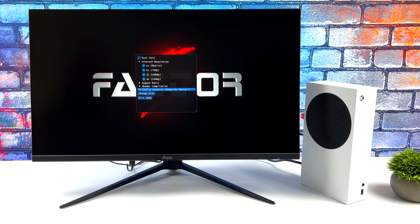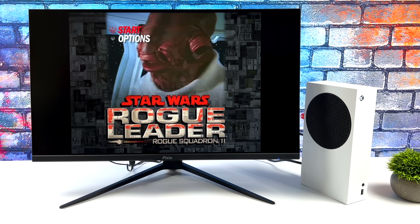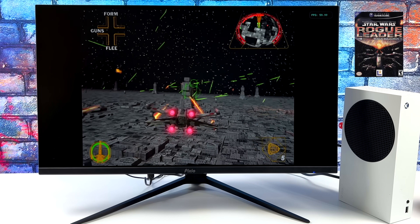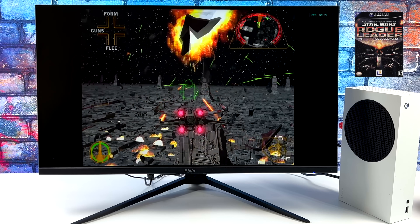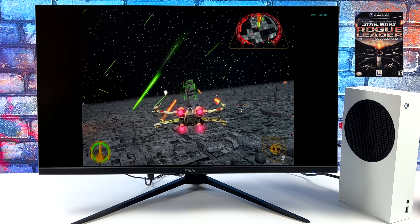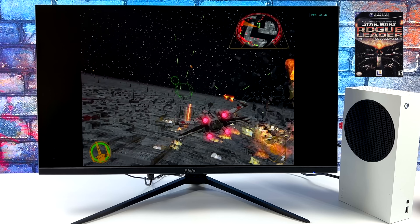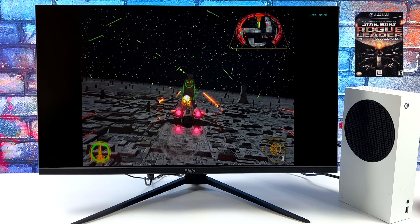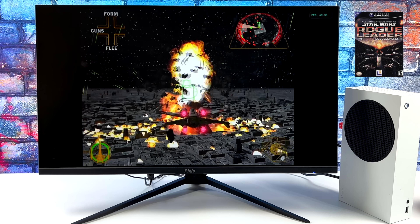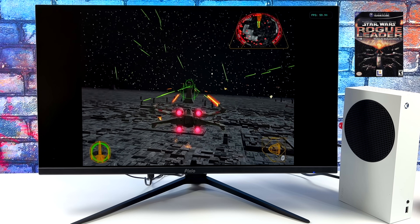I started out with a really hard game to emulate: Rogue Squadron 2. I've got it muted right now because of copyrighted music, but we're going to get into some gameplay and see how this performs. We're at 1440p on the Xbox Series S. The FPS counter is up in the top left-hand corner — I just had to edit the INI to set FPS equals true. We're at 60fps. If you're into GameCube emulation, you know how hard this one can be to run on lower-end systems. I'm not saying the Series S is low-end, but it's definitely an inexpensive system, and with this new port of Dolphin versus the old RetroArch, we are getting absolutely amazing performance with basically everything I've tested.